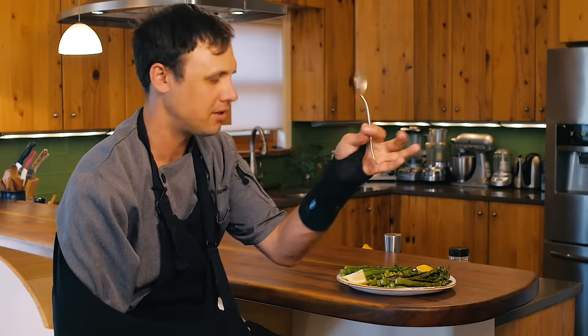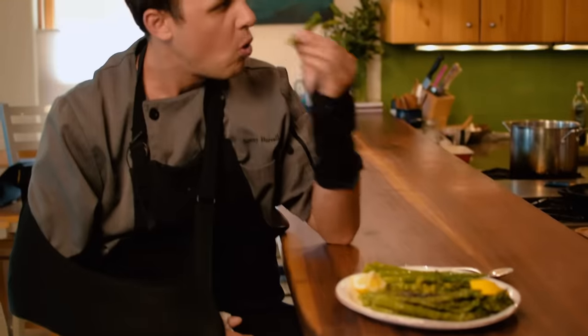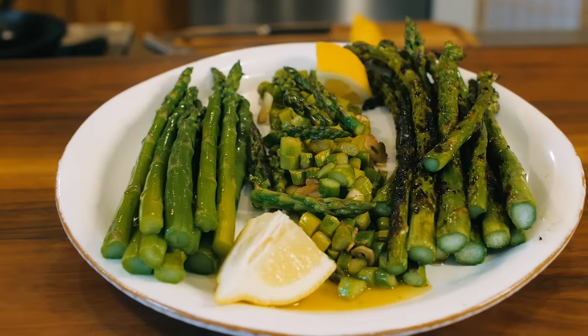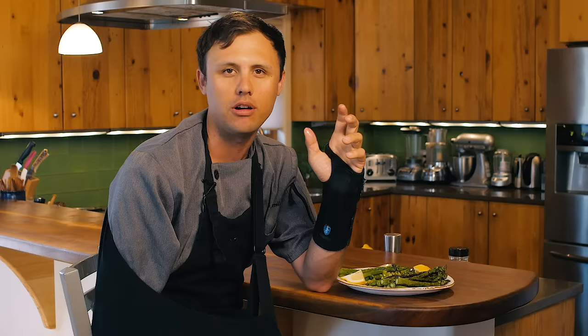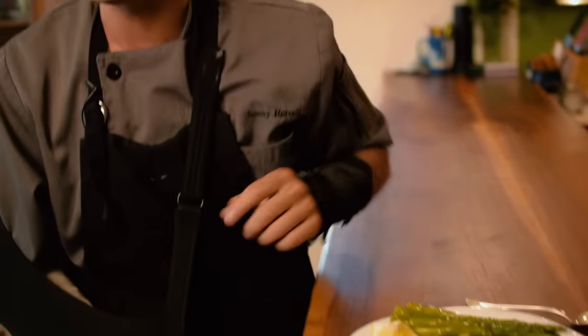I'm going to start with the blanched asparagus. The definite pro to blanching asparagus in salty water is hands down the color — you're going to get this intense, beautiful green. And another thing is the rounded seasoning; it's not just a little salt on top. Since the water is salty, it gives the whole thing a perfect rounded seasoning. The bad thing is that whenever you're cooking a vegetable in water, you're always going to lose a little bit of flavor to that water.